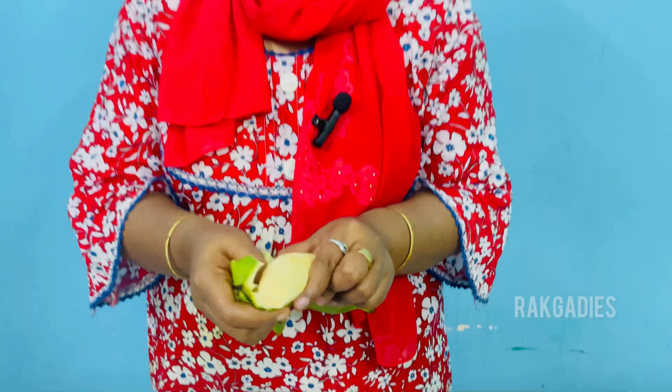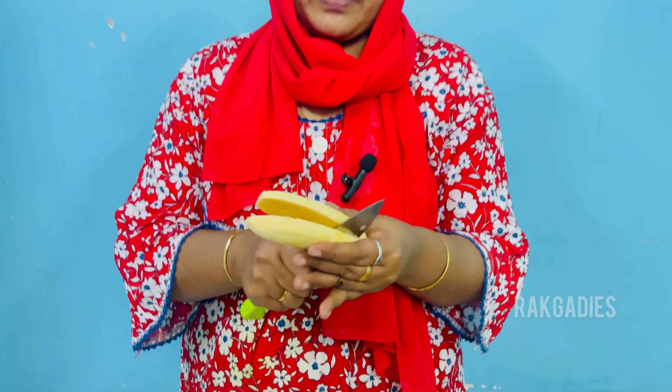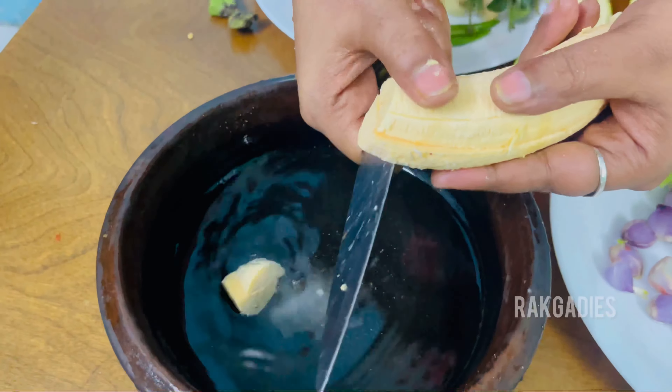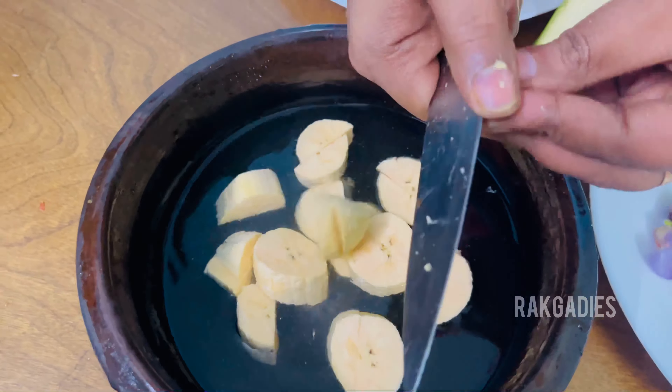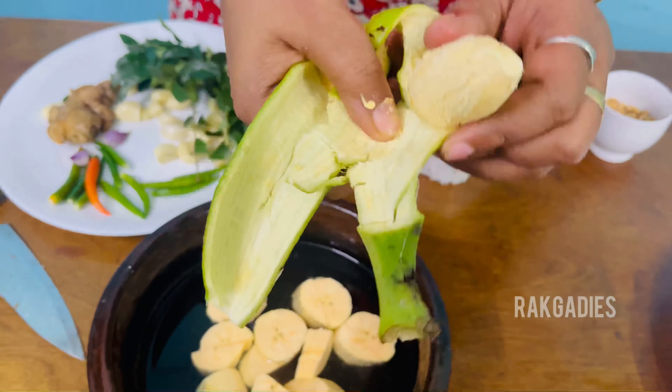I am going to put it in a bowl. So let's put it on the rice.